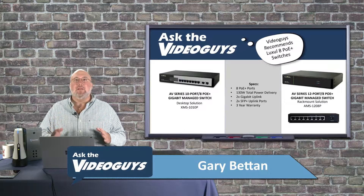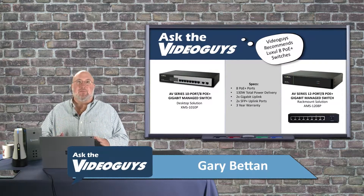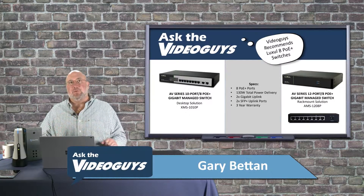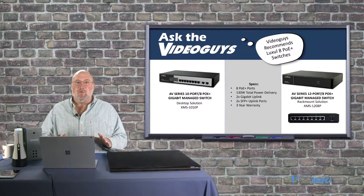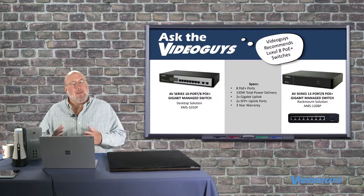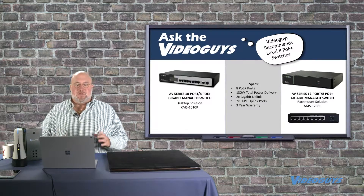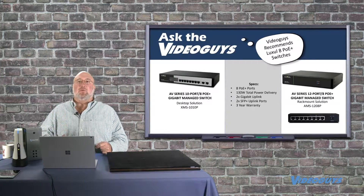We had two criteria. Number one: keep it under $500, and it is. I know you can find other switches closer to $300, but you're going to be running live productions — you don't want to be penny wise and pound foolish. The other thing I really like about this one is it's a really sophisticated switch. You can dig into the settings.